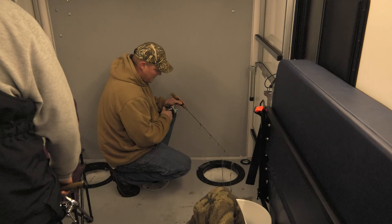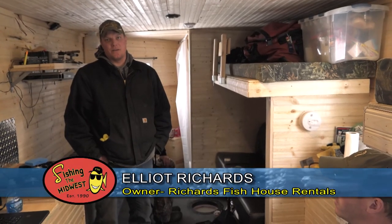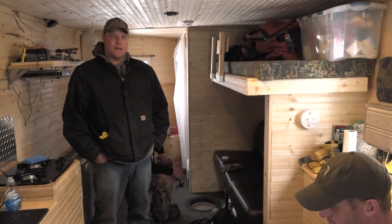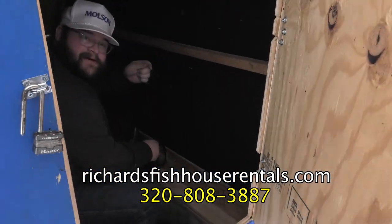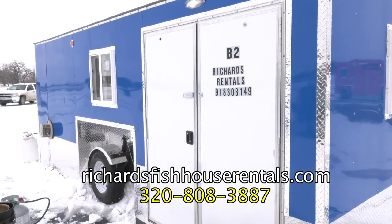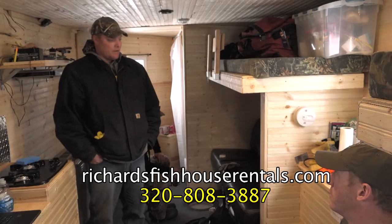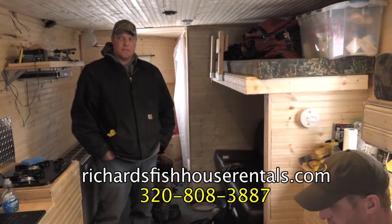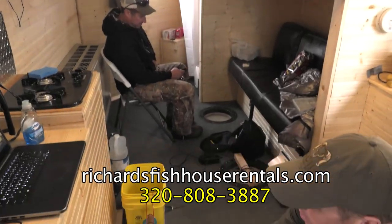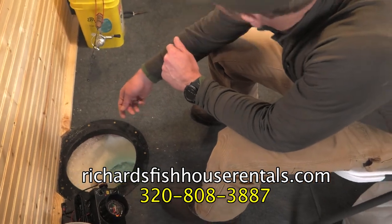Today we're with Elliott Richards of Richards Fish House Rentals. We're located just west of Alexandria. We don't fish one particular lake — we try to stay on a hot bite. Sometimes guys will want to be on a crappie bite, sometimes a walleye bite, and we try to move lakes and accommodate that for people. We have sleeper houses as well as dark house spearing, both two- and four-person houses. We'll take you out, set the houses out, drill the holes — the heat's on when you come. You just have to come in and enjoy yourself.